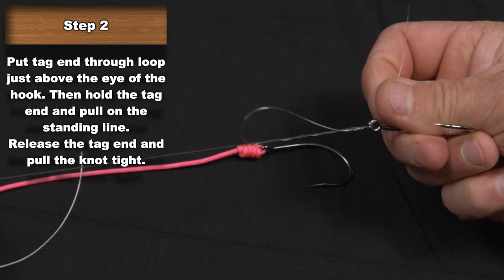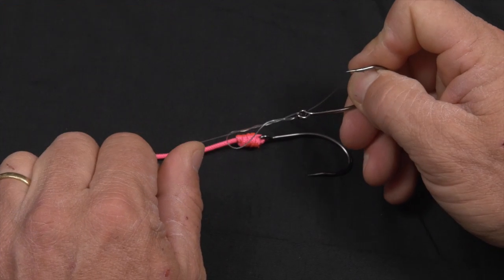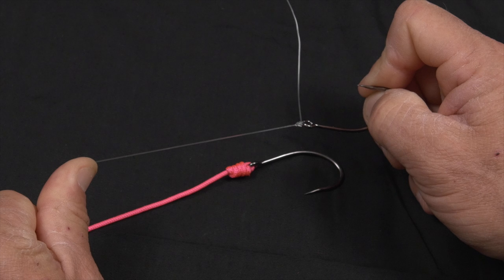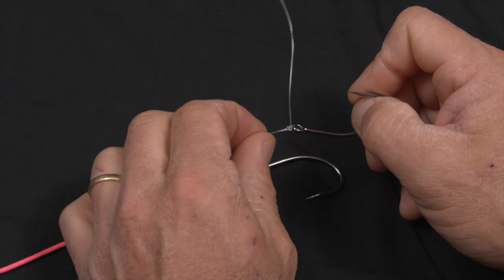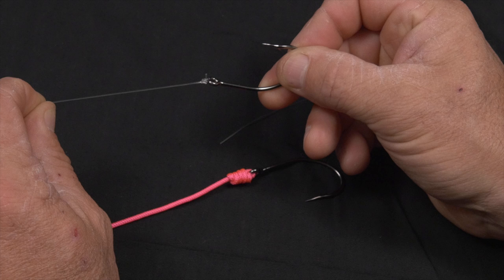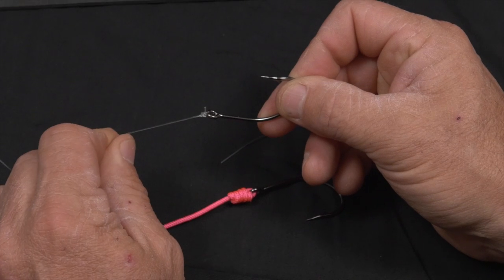Hold the tag end until it starts to pull down tight. At this point we're going to release the tag and just pull down, letting all those barrels go right over the top of one another, making sure they're parallel. You should moisten the knot — put a little lip balm on it or saliva to give it some lubrication. Pull that down tight. That's the clench knot.